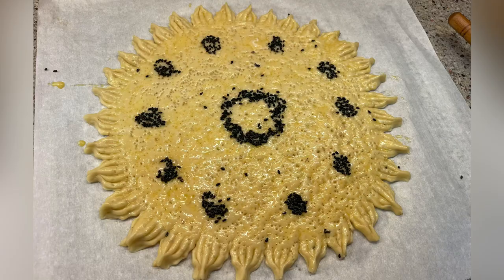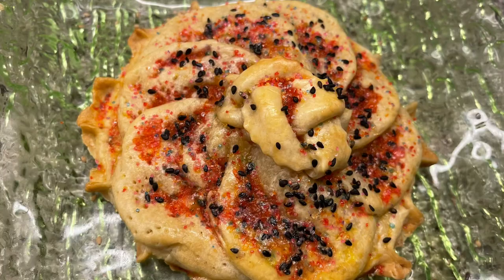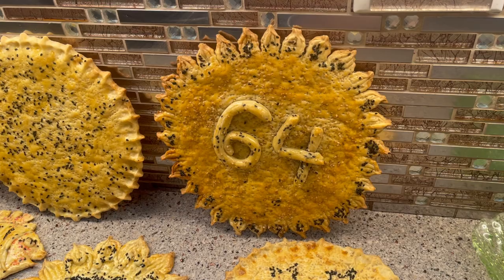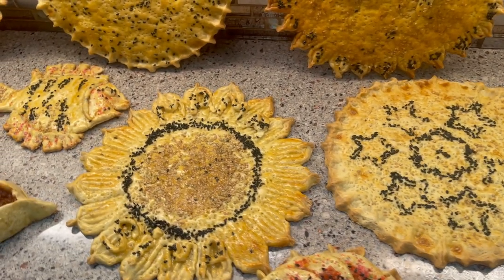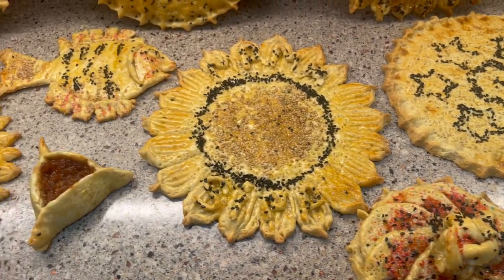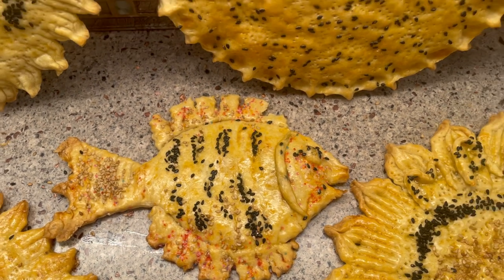Don't forget to always check my description below — I always put something interesting there, my recipes or whatever tools I use; if I found them on Amazon I put them there. Look at this beauty that came out — I love it! It's so beautiful, it's so tasty, it's not hard to make. I baked them in the oven on the top rack at 350 degrees — make sure it's just one layer, don't overload your oven.